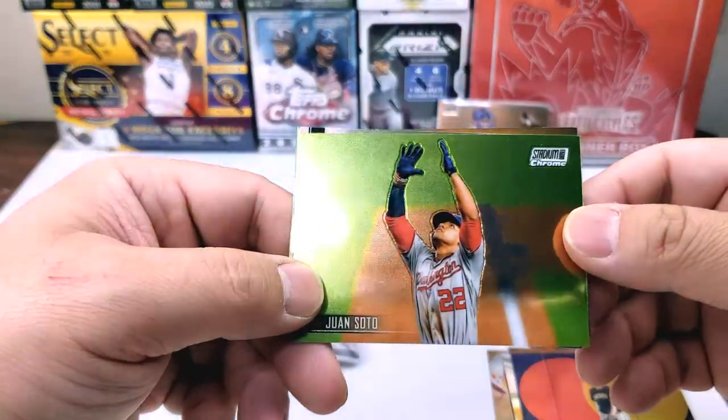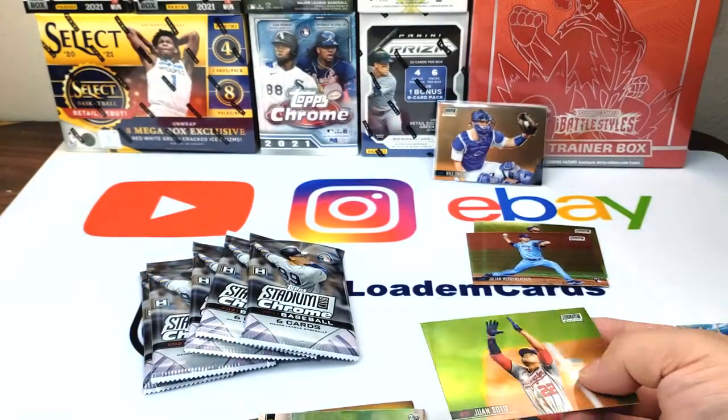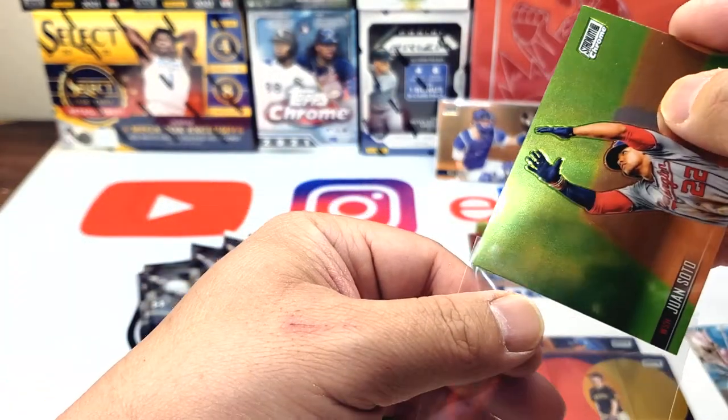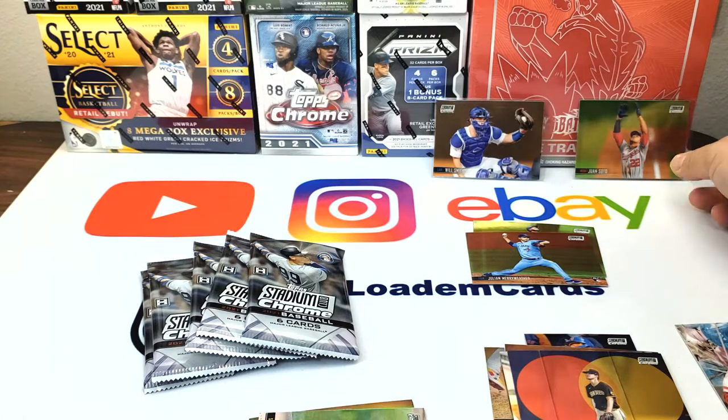Here's Juan Soto. If you're not collecting Juan Soto, start now — I think at the end his numbers are gonna be insane.